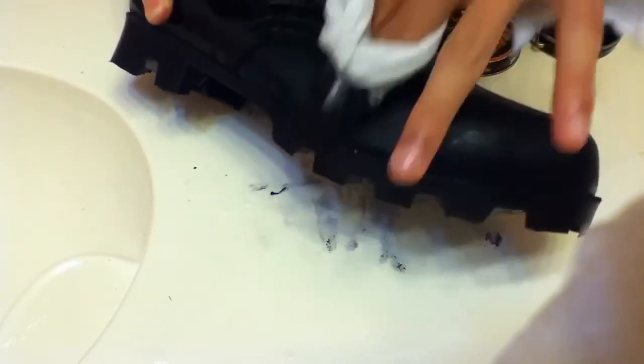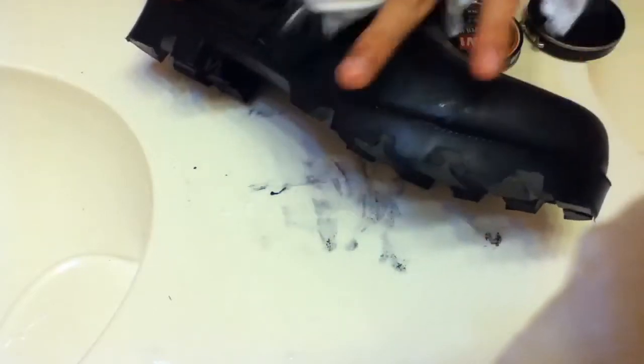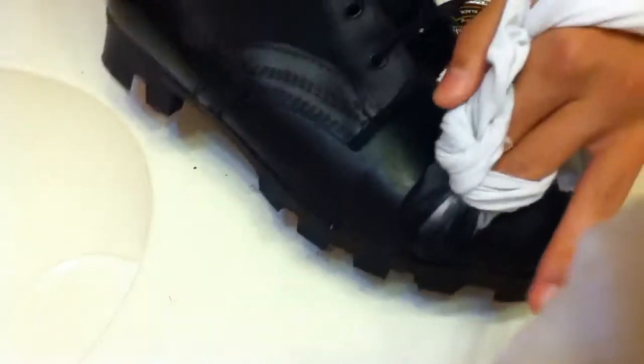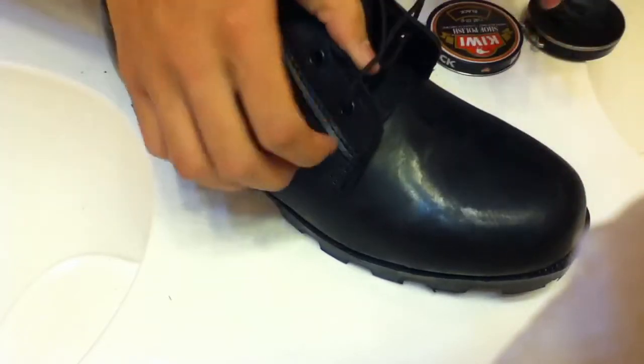I think I put a little bit too much water. Now, if you put too much and if it starts chipping, just go over the chipped areas again — because it chipped for me too.